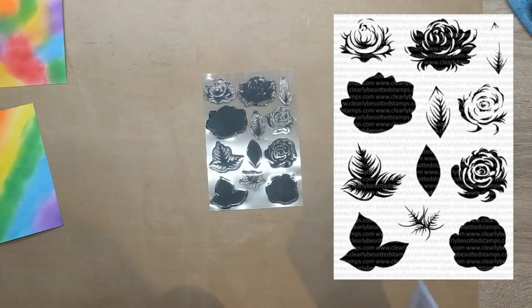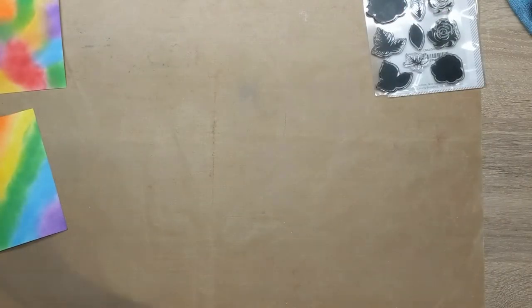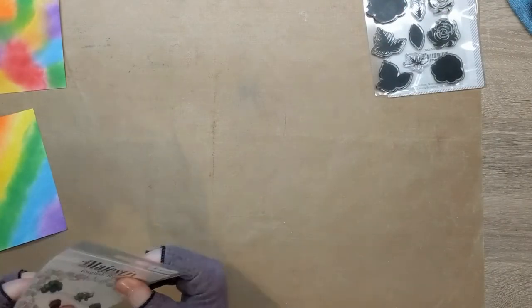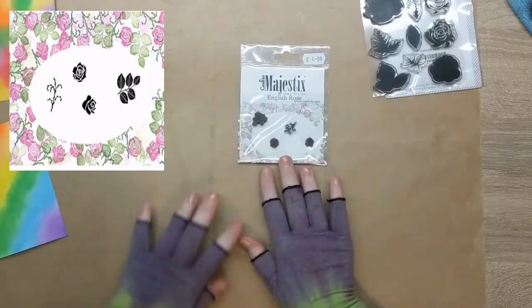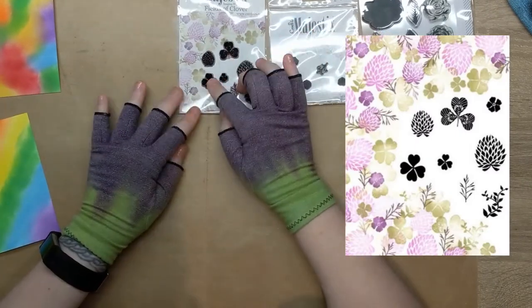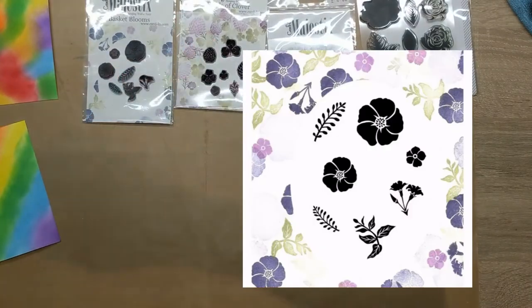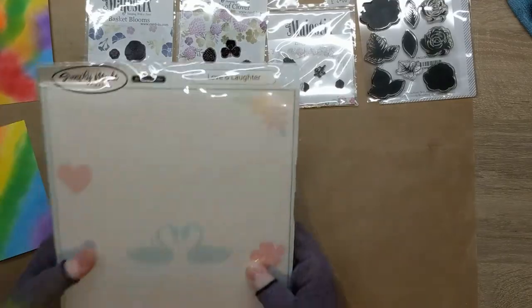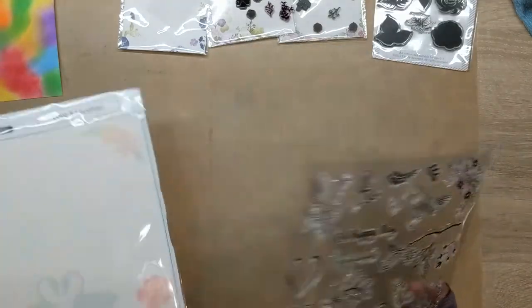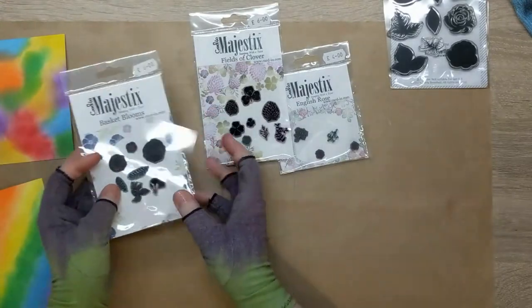I have this beautiful Clearly Besotted English Rose — it's a layering rose and I'm thinking of just using these two images. Then from Cardio Majestic I have English Rose, which has some small roses and some leaves; Fields of Clover, which has the clover, four-leaf clover, a smaller one, a flower, and some thistles; Basket Blooms, which has three sizes of flower; and then I have a magazine freebie.